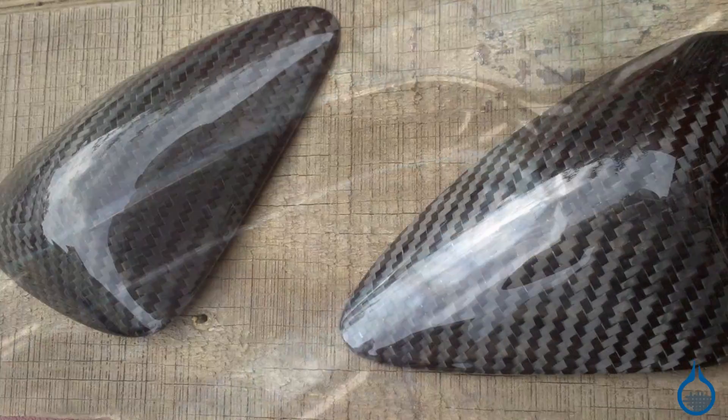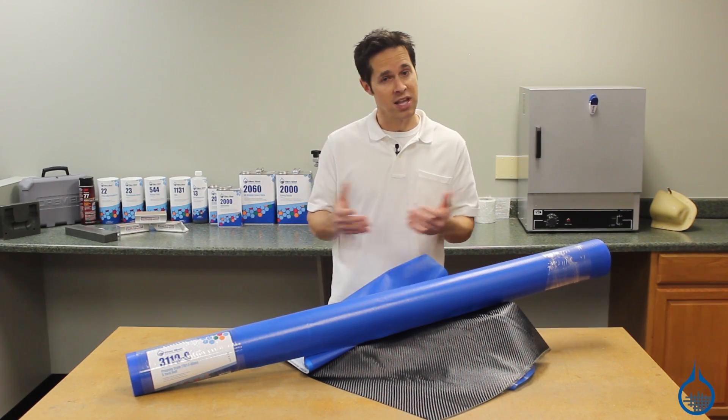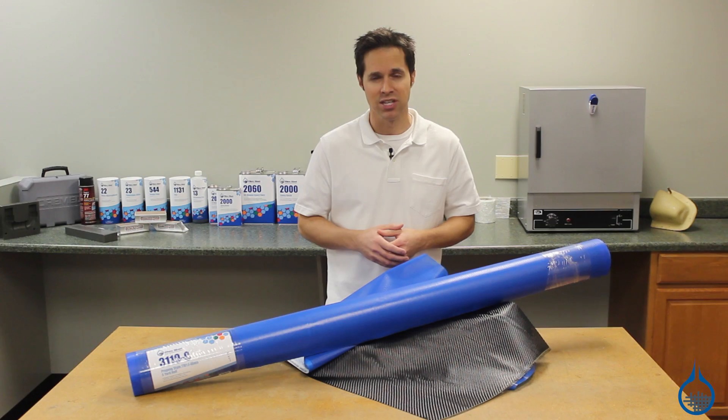By yielding perfect resin content, pre-pregs pave the way for increased strength, part uniformity, and repeatability, with less mess, less waste, and less curing time.